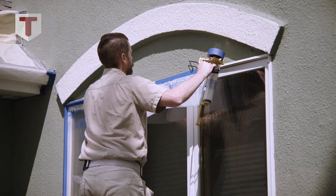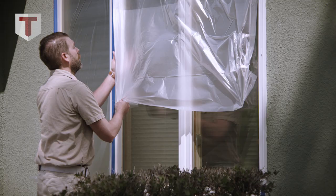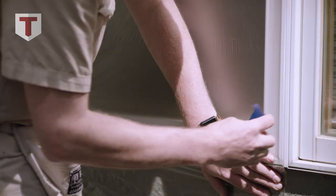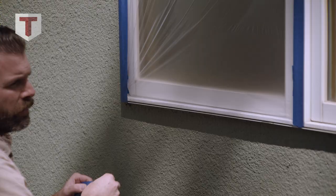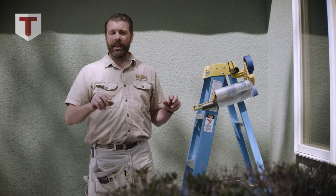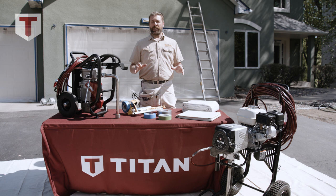The standard operating procedure for masking windows goes something like this. I'll go up the ladder, I'll dispense some masking and plastic over the top with our hand masker, I'll pull it down to the bottom and tack the two corners to keep it tight. This will make masking the sides easier. I'll go back up the ladder, secure the sides, come to the bottom, cut off the extra, and secure the bottom. This ensures that you will have a drip free, micro dot free window at the end of your project.